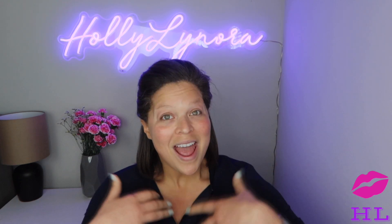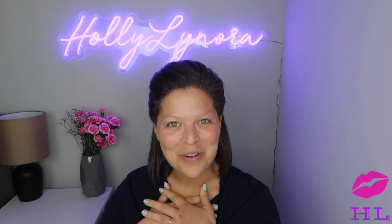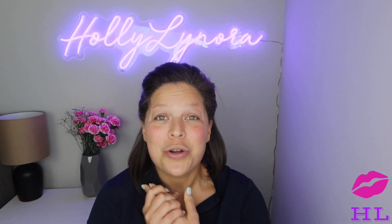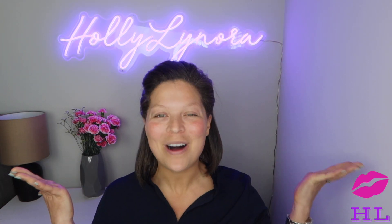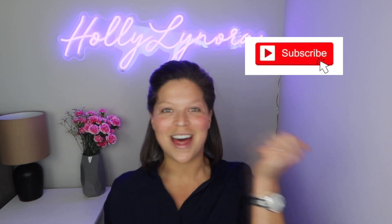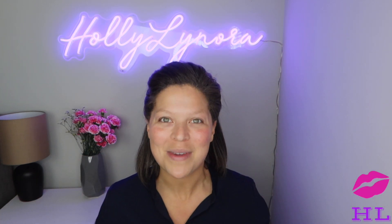Thumbs up if you're excited! How rude of me not to introduce myself — I am Holly Lenora. If you are new here, welcome to the show, go ahead and subscribe, ring the bell, hit that thumbs up button. If you are already subscribed, thank you so much for watching and continuing to watch me.